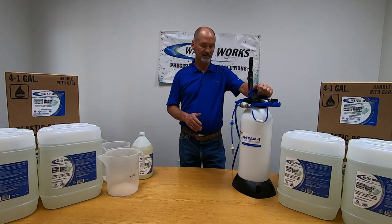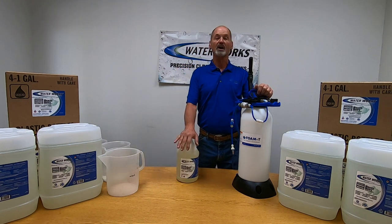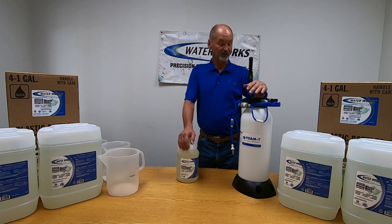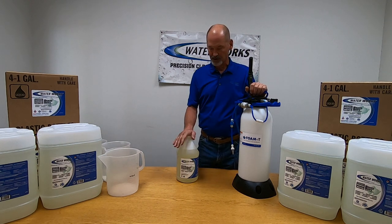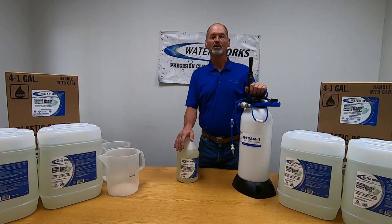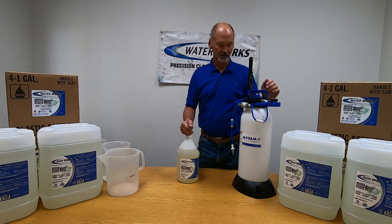To demonstrate that you don't have to foam with straight product or very little water — our recommended dilution ratio for our concentrated cleaner is a three to one dilution ratio. We're going to put exactly that in this 2.6 gallon container, go out and create some foam, and show you the quality of foam we get at that recommended dilution ratio so that you can cut down on cost and save money by being more efficient with how much chemistry you're using to clean.